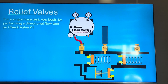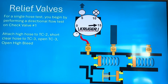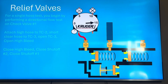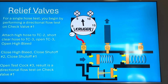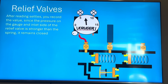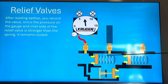For a single-hose test, you begin by performing a directional flow test on check one — high hose to the high side of the gauge. Attach the high hose to test cock two, open test cock two, open the high bleed, close the high bleed, close shut-off two, and close shut-off one. Then open test cock three. When you open test cock three, the result is a directional flow test on check valve one — this gets you ready for the relief valve test. After the reading settles, you record the values: pressure on the gauge is the inlet side of the relief valve, and the spring keeps it closed.